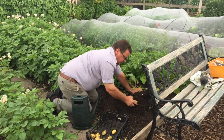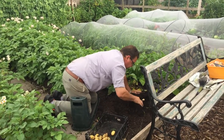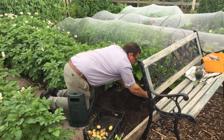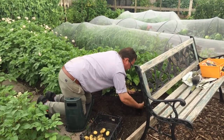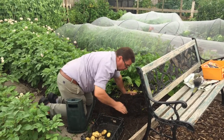We're getting a fair crop off them. Some are small but they're only potatoes. They seem to be doing okay. I'm happy with what we've got. This is just off one plant.